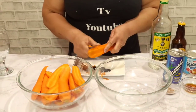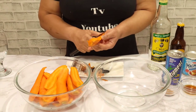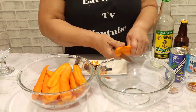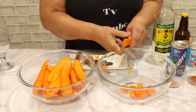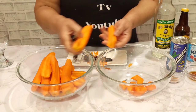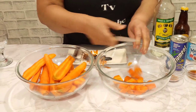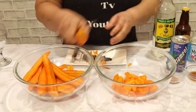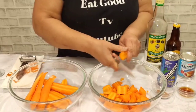It's all washed and clean, and I'm going to cut it because I don't want to put it in the blender whole. I'm just going to cut it up according to the size of your blender — split it down the middle like this, cut it up, and put it in the bowl. Then I'm going to add water to it and blend it.